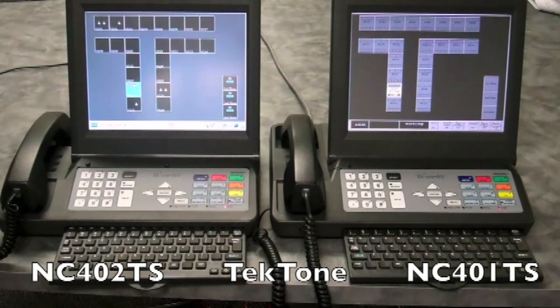This concludes our presentation on the new NC402TS. We thank you for your time, and for more information please visit our website at www.techtone.com.